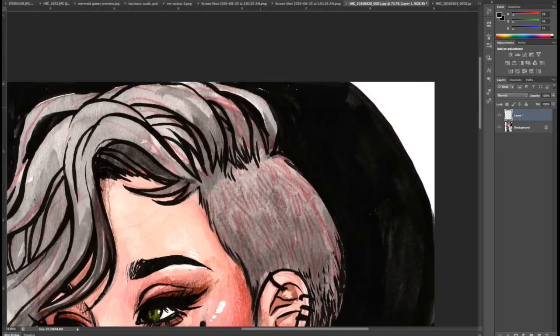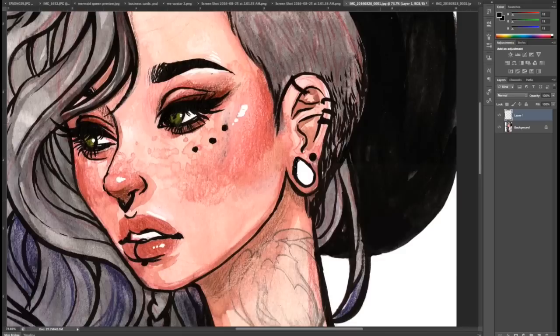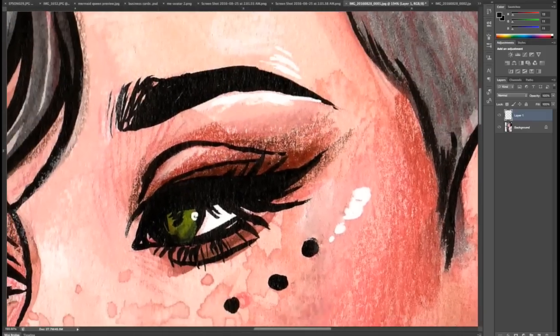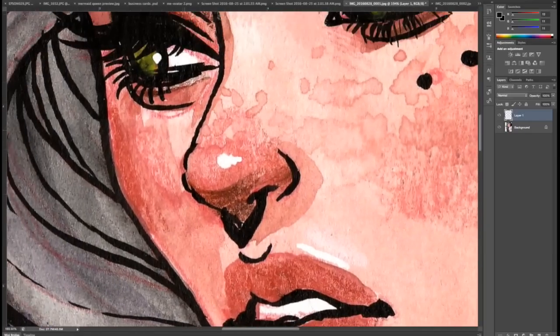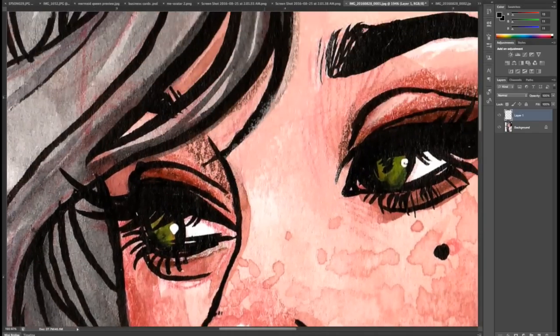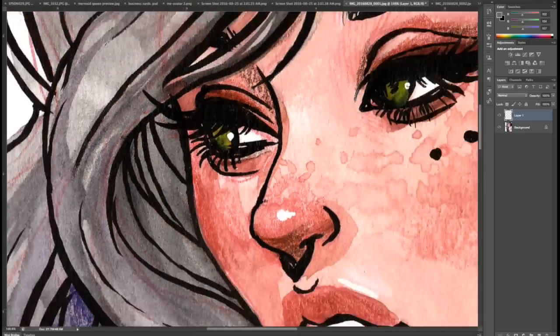For any mess-ups I go in with the healing brush tool, which is a really awesome tool if you haven't used it before. It pretty much just uses the area around what you want to fix to fix that part — it's not perfect, but it helps with quick fixes. Then I'm going in with the blacks and adding a little bit more detail and fixing up anything I forgot to do in the painting.